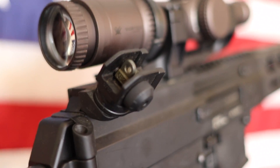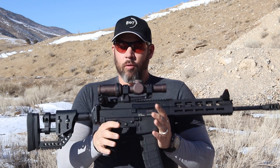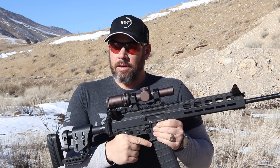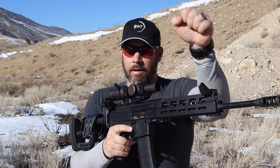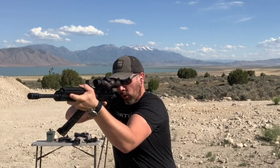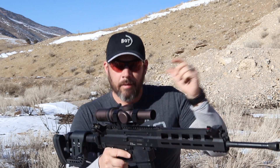Moving forward, we have the Duke Defense rear offset 45 degree iron sight, and of course we have a front sight as well to accompany that. This is for the division that I choose to shoot more often than any others — tactical or practical division, depending on the match and the rule set. It allows me to go from using a magnified optic on a target that's far away and transitioning quickly to up-close CQB-style paper that's right in front of me, rather than waiting to dial down.